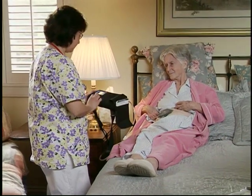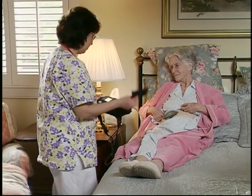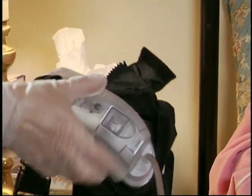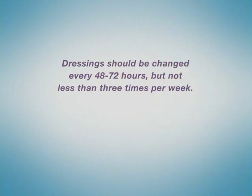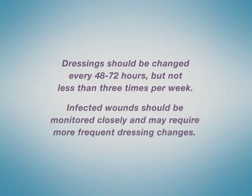Your health care provider will teach you, a family member, or other caregiver to operate the unit, change the canister, and, if appropriate, change the dressing. It is recommended that VAC dressings be changed routinely every 48 to 72 hours, but not less than three times per week for non-infected wounds. Infected wounds should be monitored closely and may require more frequent dressing changes.